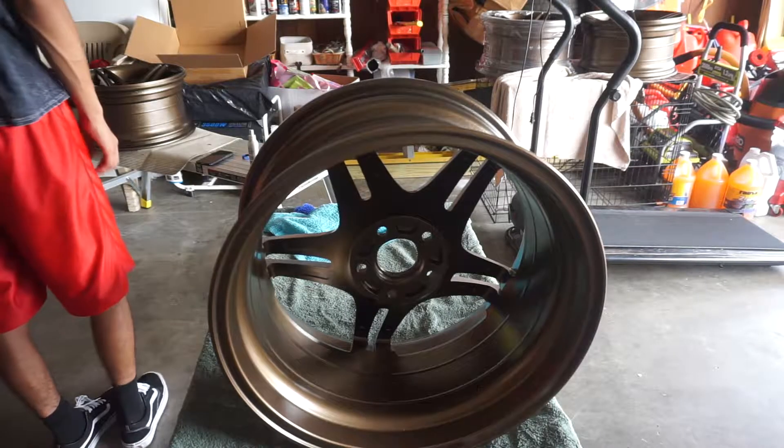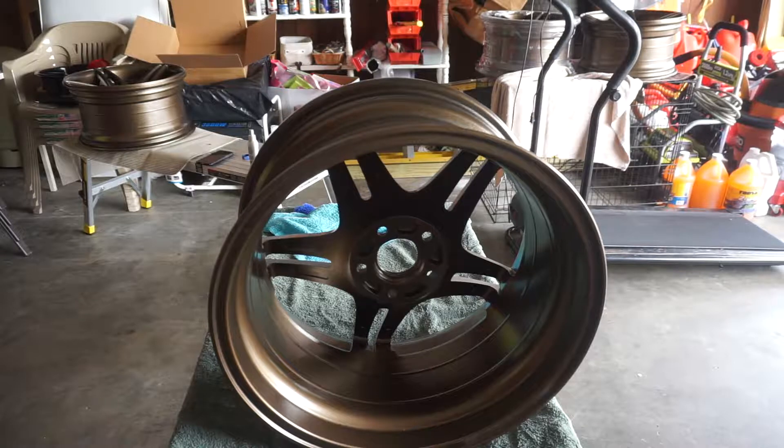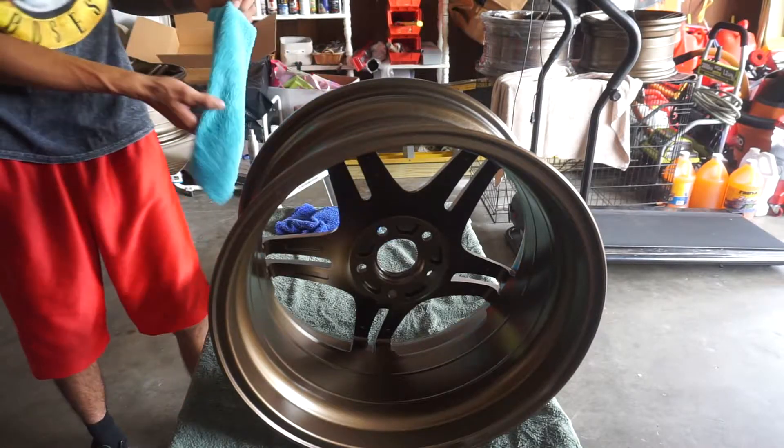It's just a spray, let it sit, and then wipe it off — that's literally it. Like how easy this is to do, it's so satisfying. And I can already tell by the other wheel, that thing is shinier, so it's doing its job.